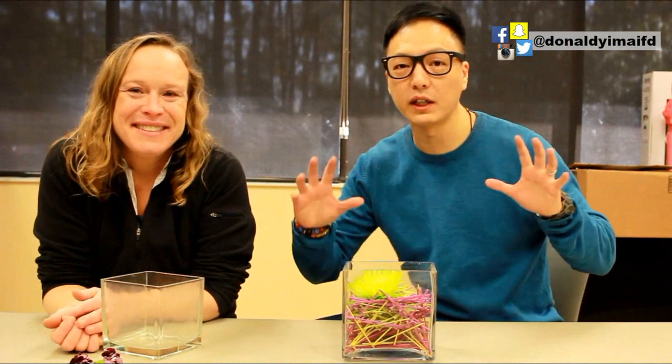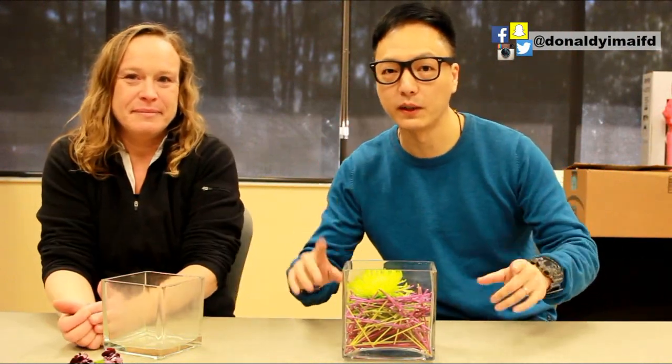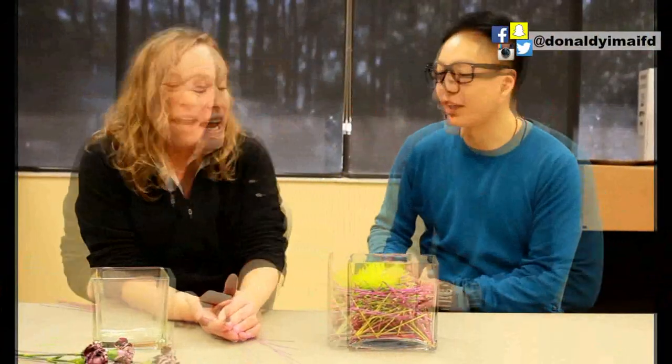Hey guys, it's Tech Time! Today we have a special guest, Patti Fowler Donald Yim, and we will show you how to use less products and do a really effective floral arrangement. Good morning — we're going to show you how you can create something very simple and very artistic.